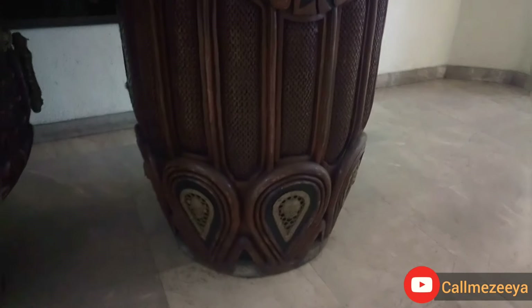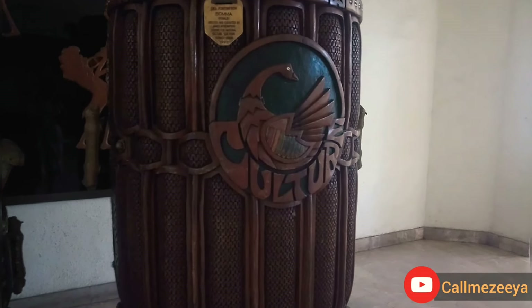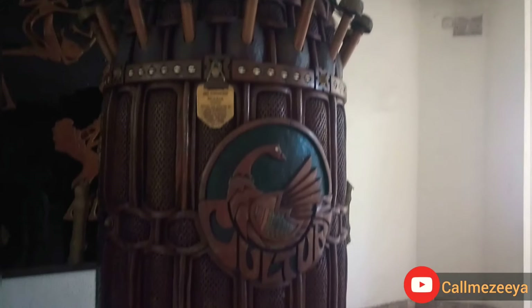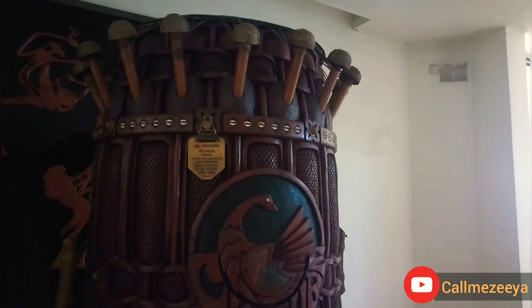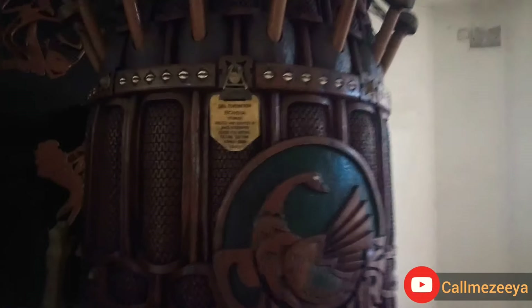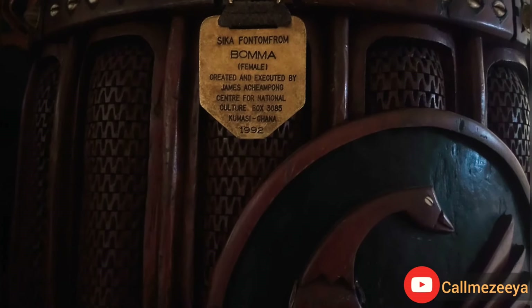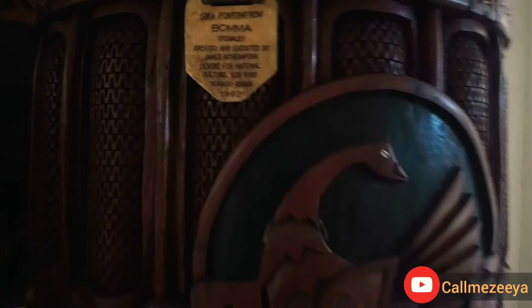This is the Frontal form female. I don't know the difference between the female and the male — maybe the sound or the sound quality, but I don't know how someone can actually drum on this because it's so tall, very tall. I could literally feel short standing by this drum. This is a Sika Phantom form female by James A. Champion, 1992, made in Kumasi. Look at the Sankofa symbol on the drum.